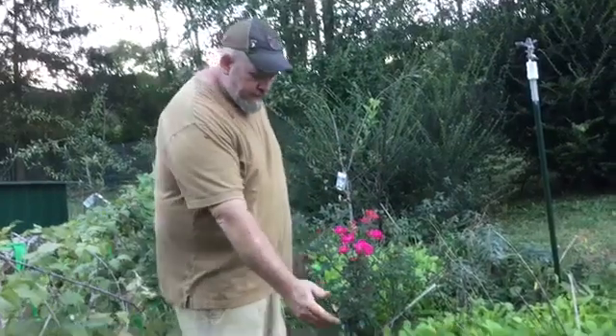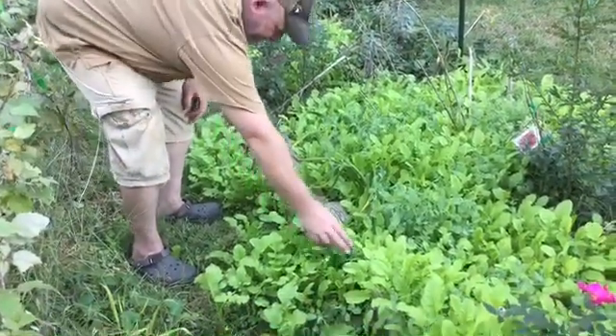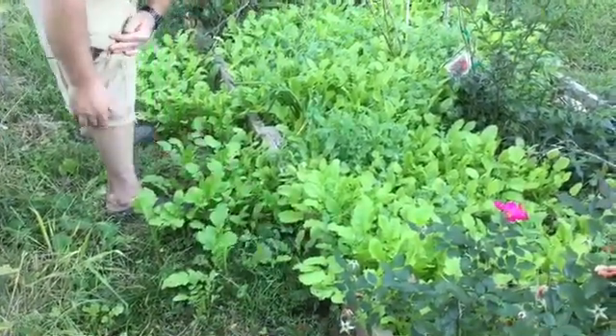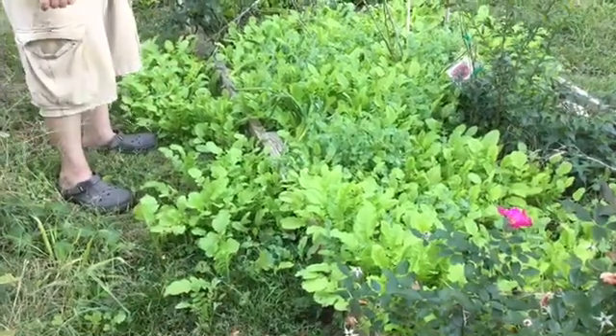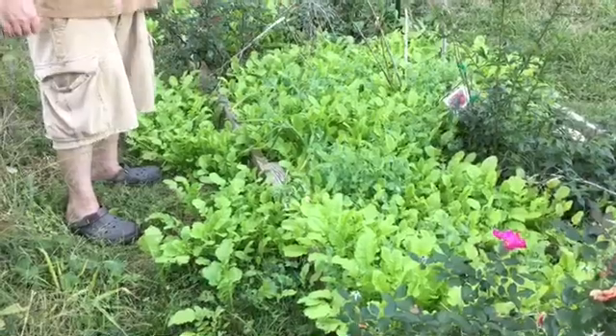Just by throwing these in the grass — and these are the tillage radishes — it looks like a couple of the peas are coming up, but it's mostly the radishes. They just seem to thrive when you throw them in the grass; they're just as happy as they were when they were on soil.